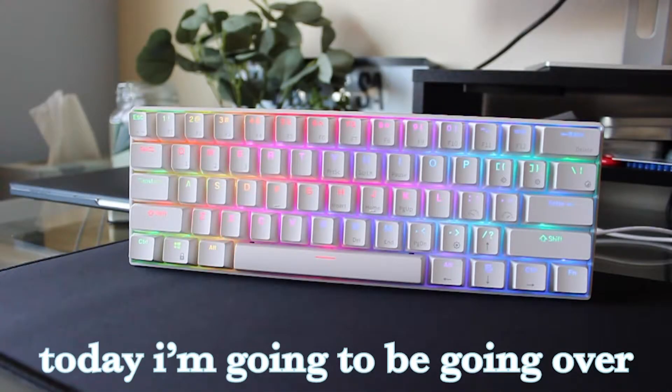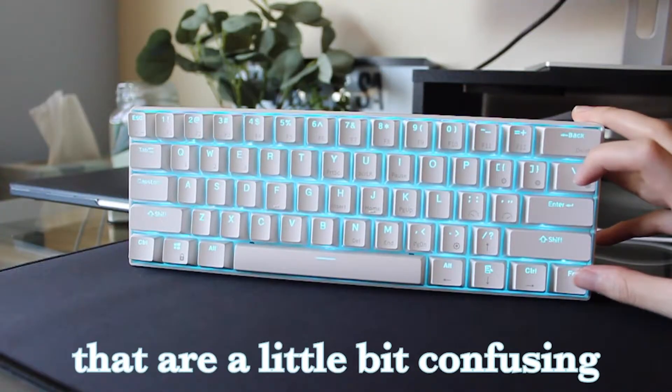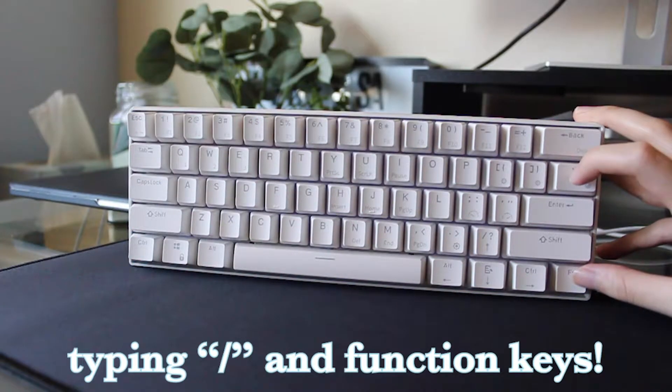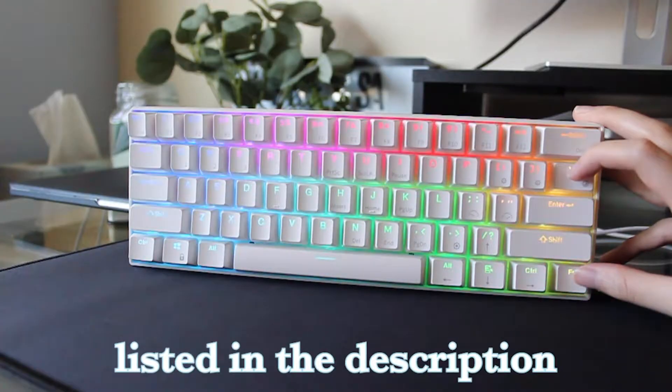Hello and welcome everyone! Today I'm going to be going over some functions of the RK61 that are a little bit confusing, including how to change light modes, light colors, typing the forward slash, and function keys. You're welcome to skip to your desired time with the timestamps listed in the description.